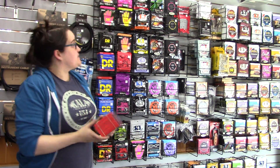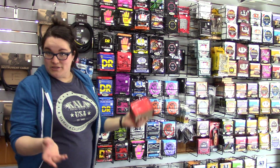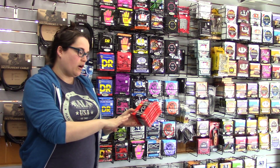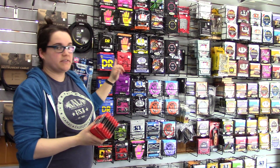We've dealt with DR strings and their colored strings for a really long time, and they've now introduced us to a few new things that they offer. The Veritas strings are made out of quantum nickel, so they're a little bit more reactive, giving you a very similar reaction as the traditional Slinky strings.